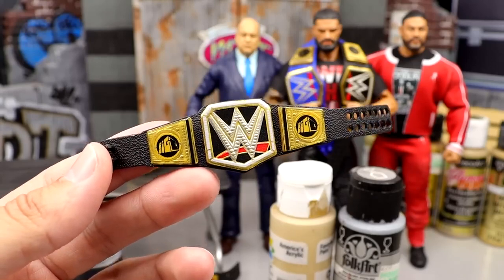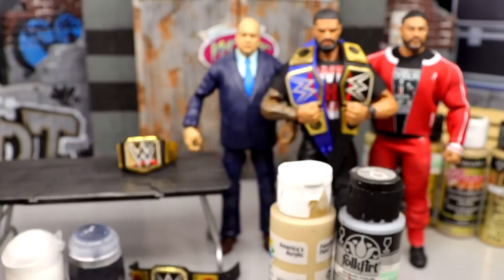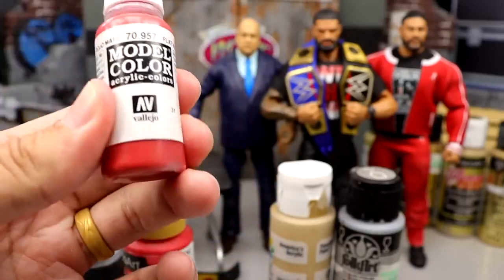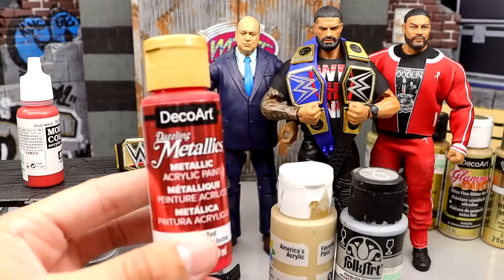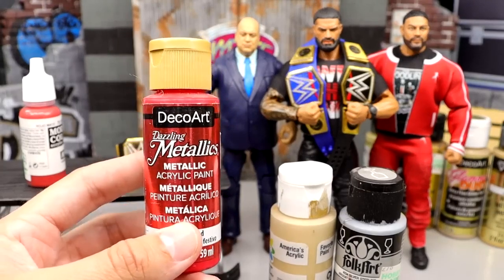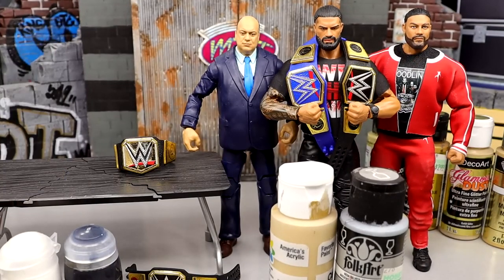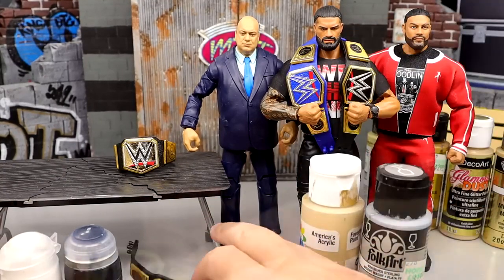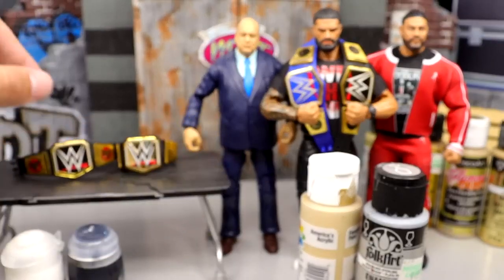I'll explain the steps and then we will take a look at what our championship looks like. We'll see how that goes — if I epically fail, I epically fail. But I think we're going to get it going, easy money. I have so many of this damn WWE Championship I might paint up a lot of them and then sell them.